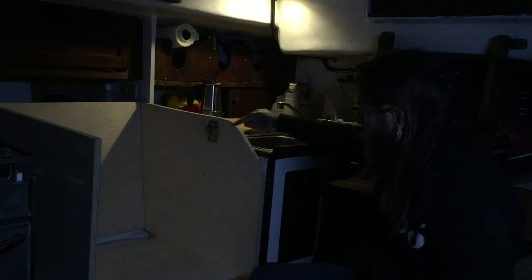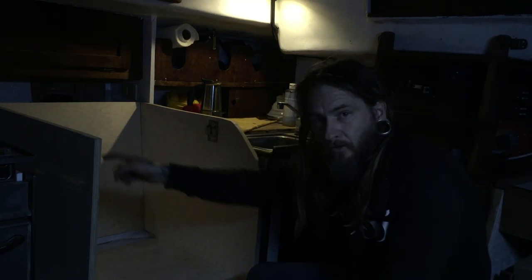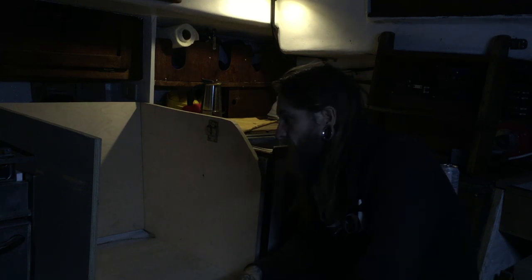I decided this is where the handle is going to be. I'm going to go ahead and get a second handle so I have handles on both sides, because I really like how it looks and it opens up nicely.